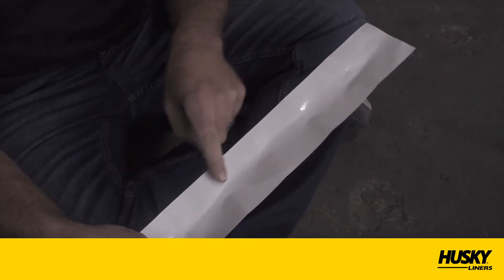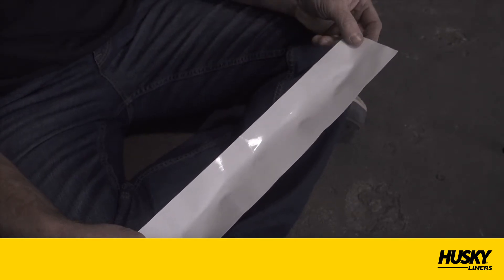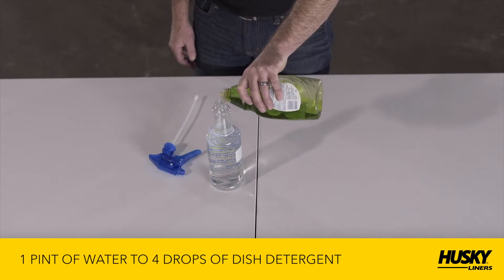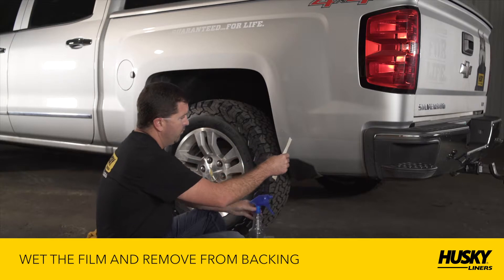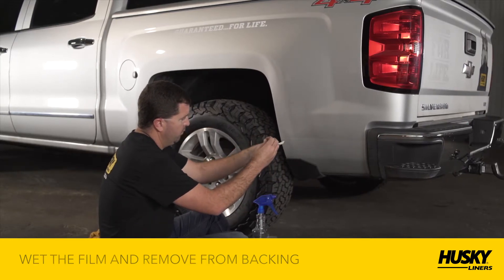Next, to remove the protection film from the liner and to flood the adhesive side of the film, mix a wetting solution of one pint of water with four drops of liquid dishwashing detergent. Then, using a spray bottle or sponge, wet the film with the wetting solution and remove the protection film.